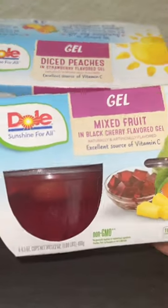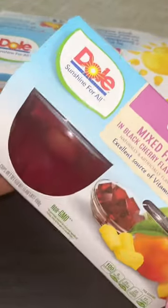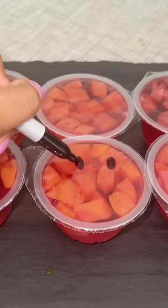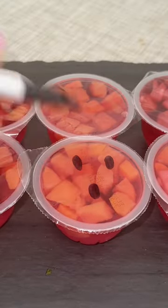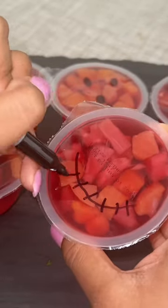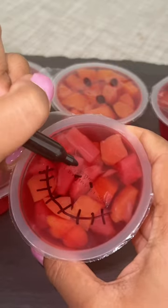These jack-o'-lantern and pumpkin fruit cups are a simple Halloween treat that you can make quickly for the kids or even your spouse. Just grab your favorite fruit cups at your local grocery store and a black Sharpie marker, and begin to draw silly, spooky, scary faces onto the fruit cups.